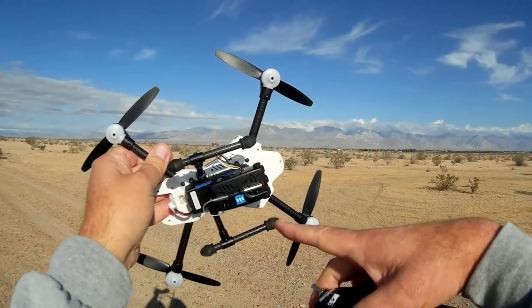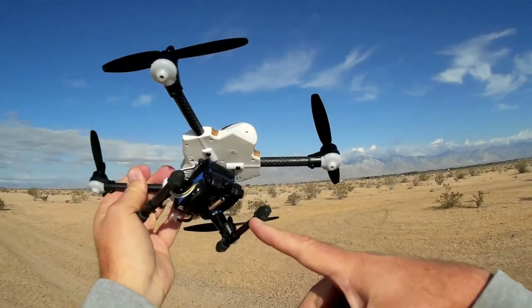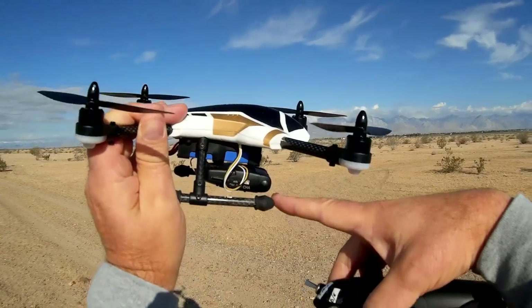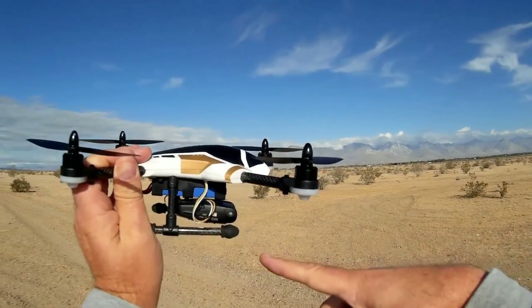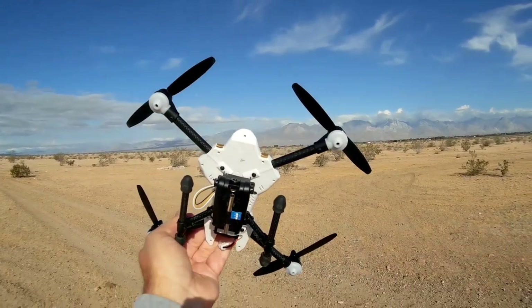If you don't have an FPV monitor, there is another kit that comes with this, with an FPV monitor — so ready to go, ready to fly. This one I bought for $25 because I have lots of monitors and did not need another receiver-monitor system. I specifically got this one to try it out on this particular quadcopter.